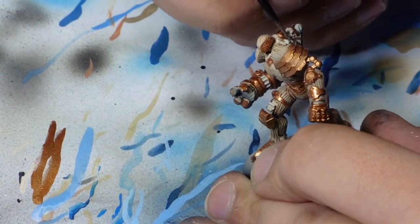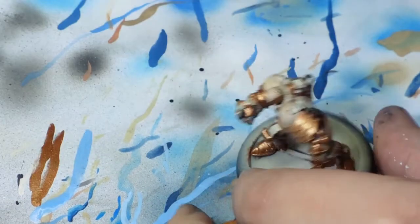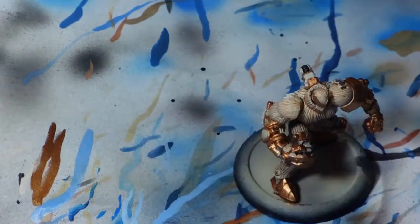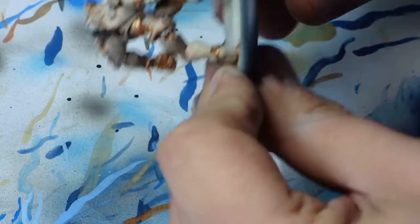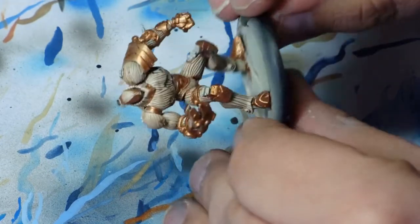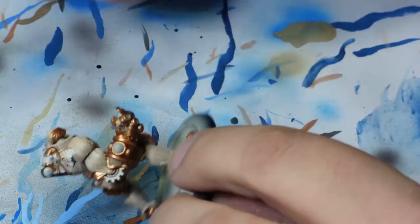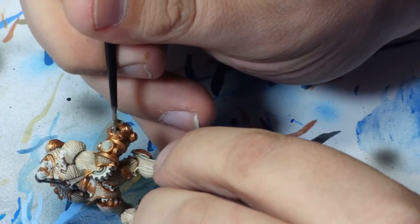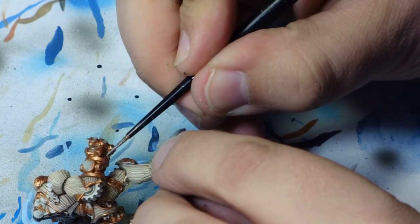Because I forgot to record the video with particularly good footage, I've completely skipped a section. The brass sections are done in Brassy Brass, which is a Vallejo colour, and I blacked out the track sections on the back with a standard black prime.